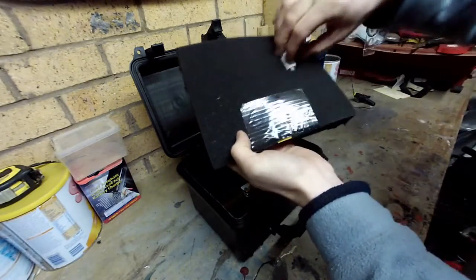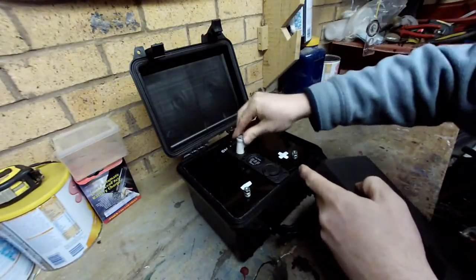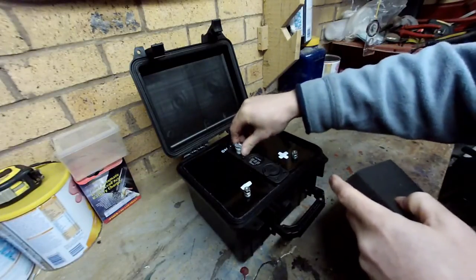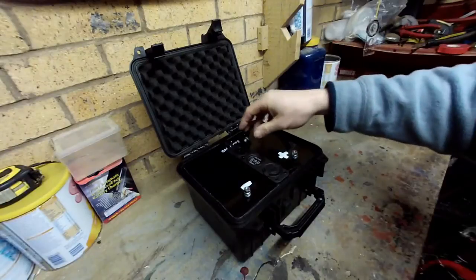And also this wee thing here which is an adapter - a cigarette lighter adapter to a USB - which we can use in here. Just switch that on, there it goes. If I'm not using it, I can just pop it in there and stick it back in the lid. Anyway, that's the cigarette lighter adapter.